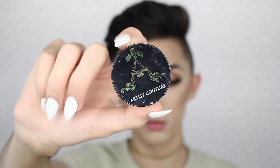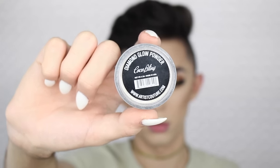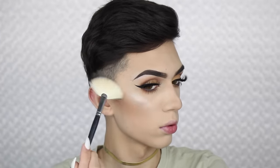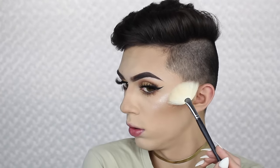Now with my favorite highlight, which is the Artist Couture Highlight in Coco Bling, I'm gonna be applying this on everywhere that I want to highlight with my Morphe M310. Look how pretty it is — oh my gosh, I can't get over it.